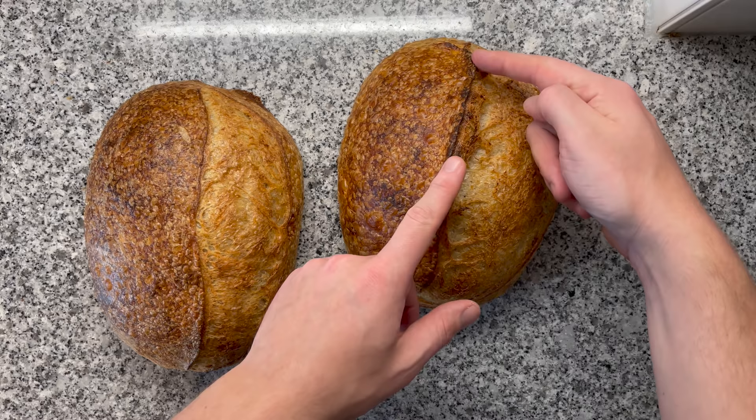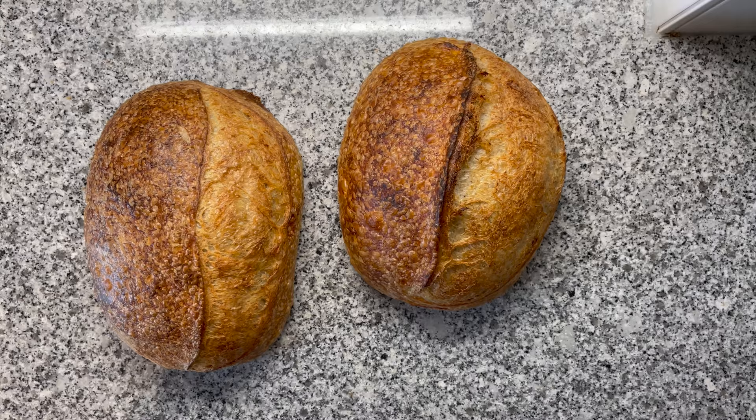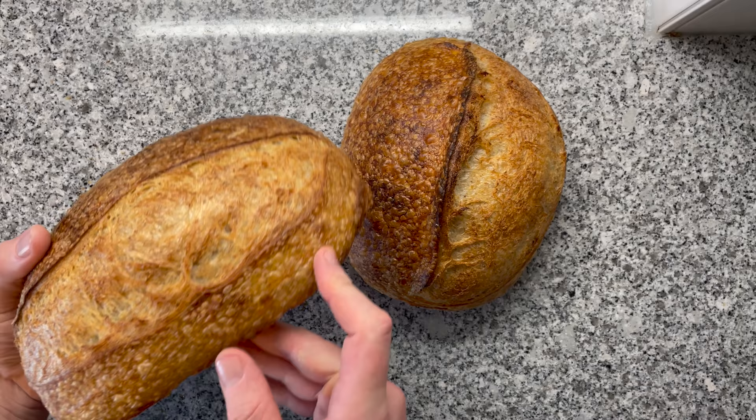That ear we got on the 230-degree loaf is going to add so much incredible flavor and texture the moment you take a bite. The higher-temperature loaf looks nice and is probably also tasting amazing, but it doesn't have that visual wow effect.